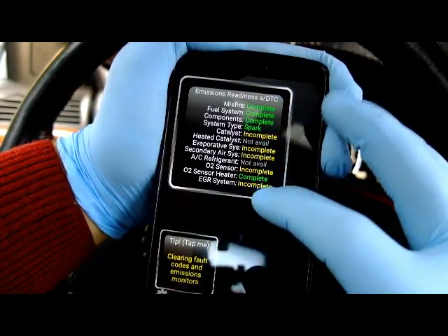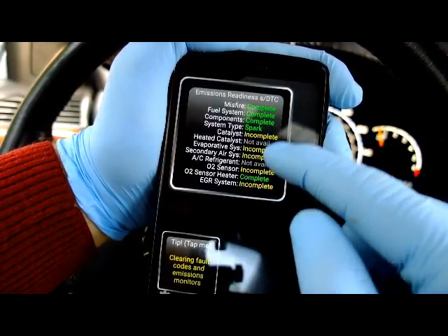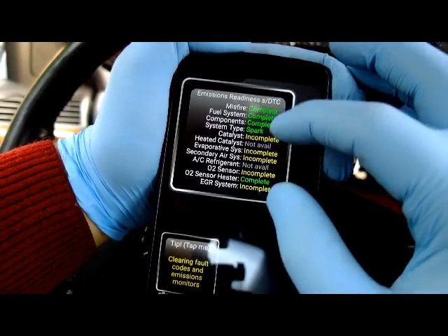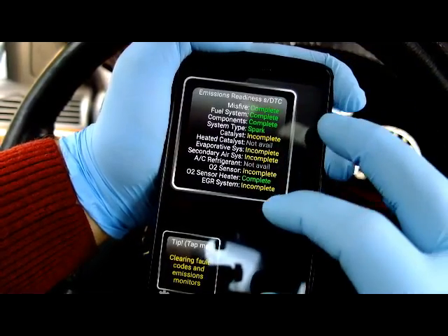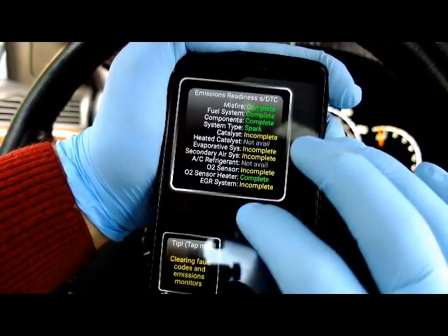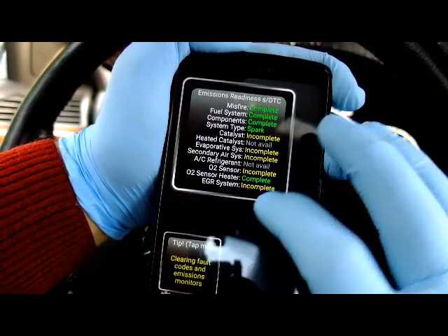Some states might allow only one of these incomplete, but for the most part, like this car, it will actually fail — it has five incomplete systems. What you need to do is keep on driving the car until more of these systems are complete. Check with your state to see how many incomplete monitors they allow. Some, like the O2 sensors, might take several driving cycles to change to complete.